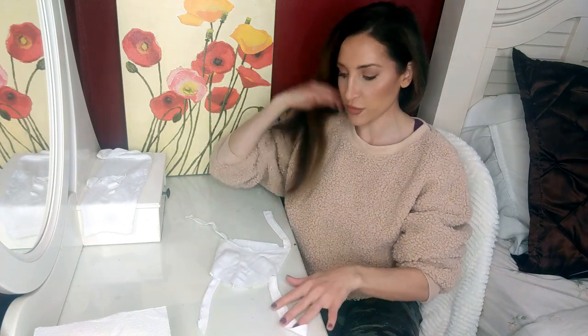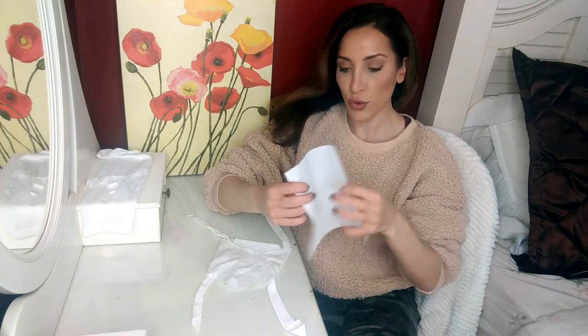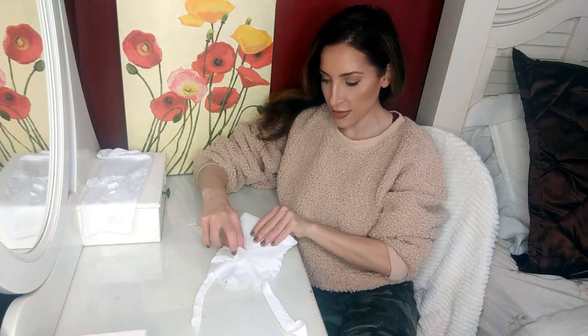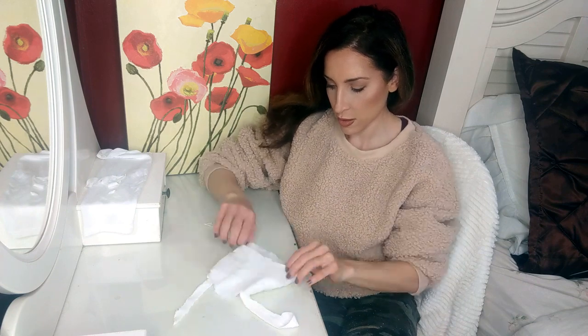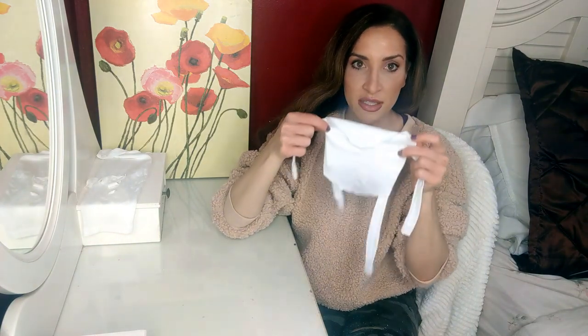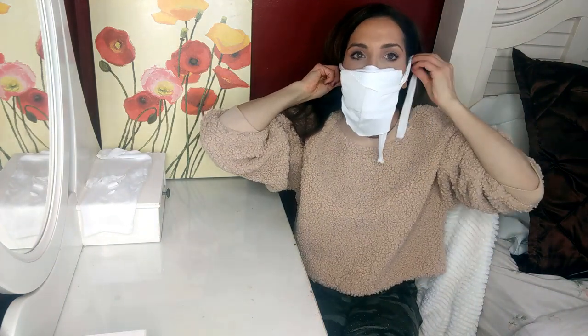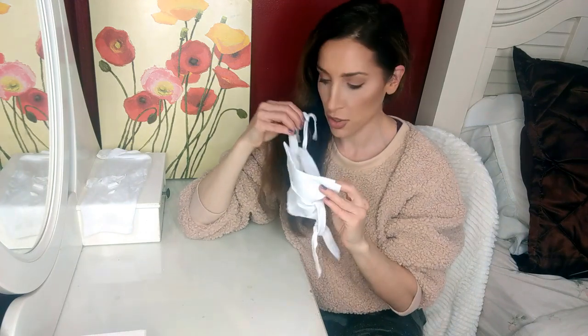Now you have your mask, and you're just threading the string through — just like that, voila! These are obviously the strings that hold the mask on your face. Now take your paper towel, coffee filter, toilet paper, or writing paper — whatever they have access to on the inside — fold it, and slide it right in there as a filter for the germs.